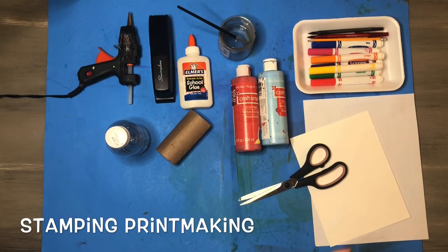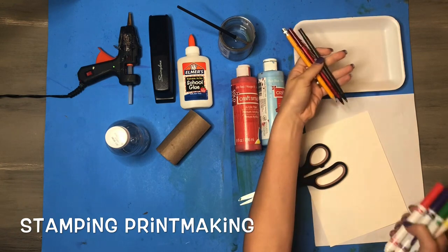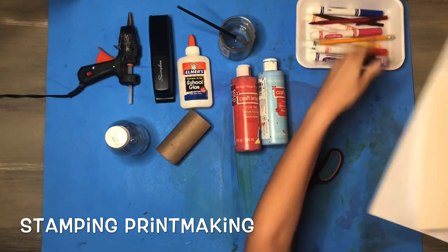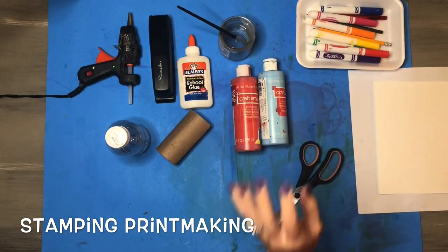This lesson is all about stamping printmaking. I'm going to be showing you two different ways. The first way you're going to need some markers, pens, pencil, a styrofoam tray, and some paper. I have two different types here: a sheet of computer paper and a thicker white sheet of paper.